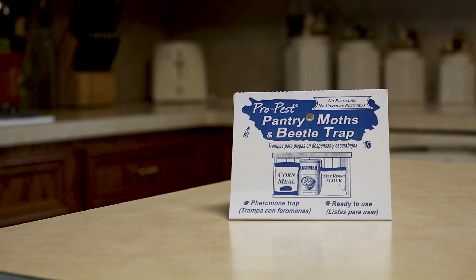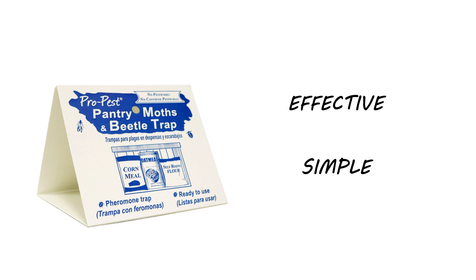The Pro Pest Moth Trap is a non-lethal glue trap. This glue board is an effective and simple product that is safe to use in areas where poisons and other pest control products are prohibited. The Pro Pest Moth Trap is an excellent way to control pantry pests like Indian meal moths, Mediterranean flower moths, and tobacco moths.